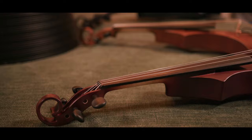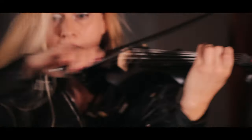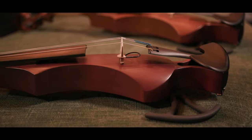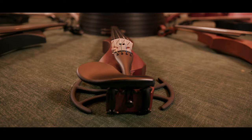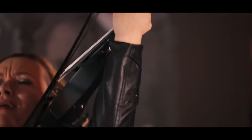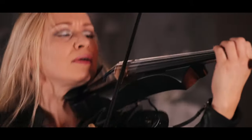Every fine instrument should have quality components: the best European strings, Wittner Chinrest Zurich, Wittner tailpiece and fine-tuning pegs. Every instrument also has the ability to be equipped with a special GEWA-designed adaption to use any commercial shoulder rest.